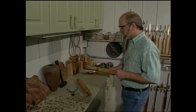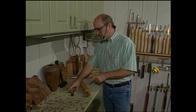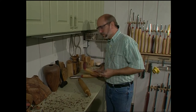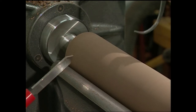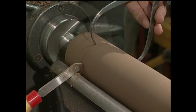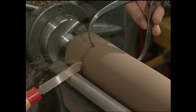Now we're ready to get our first measurement, and that is going to be the largest diameter of the rolling pin, which is the barrel. We're going to take our calipers, get the measurement, and then with our parting tool, we're going to transfer this diameter to the blank. Remember, when you're using a parting tool, always make a relief cut — that way the tool won't get pinched by the wood.